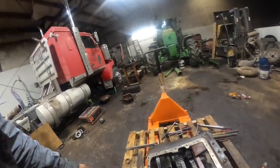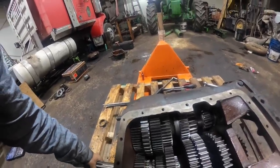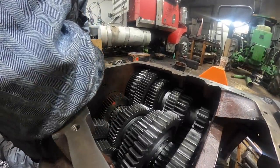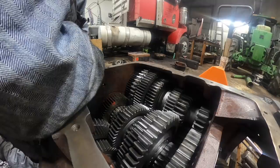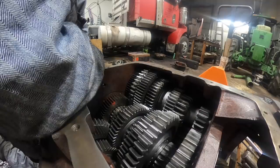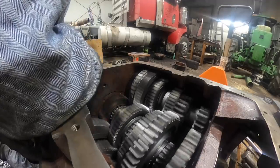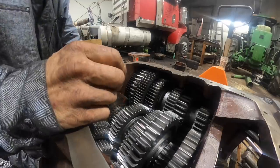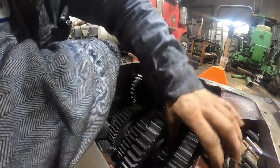Pretty much everything inside is together. Make sure on the timing: if you're off by a tooth you'll know it — most of them won't even turn. If they do turn, they're really hard. See how freely this one turns — that's how you know you're in time.